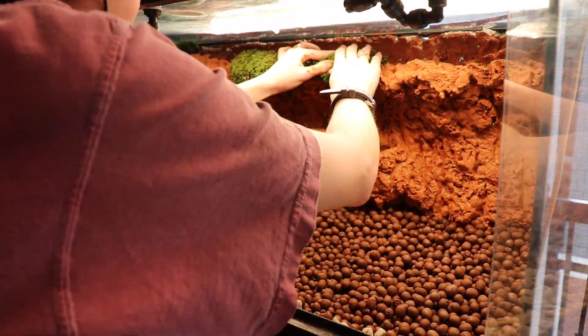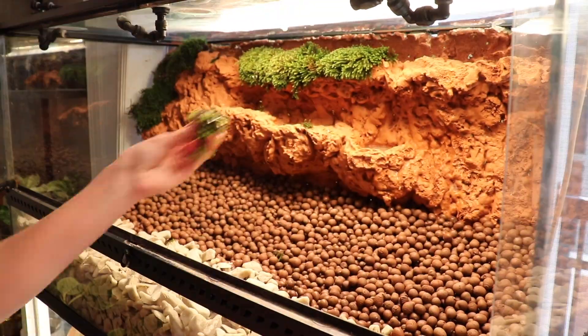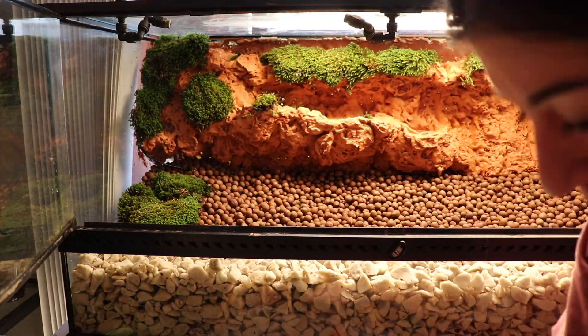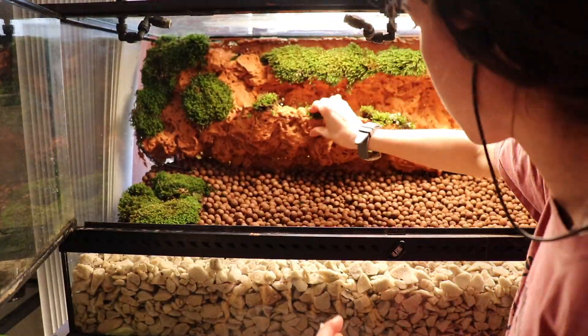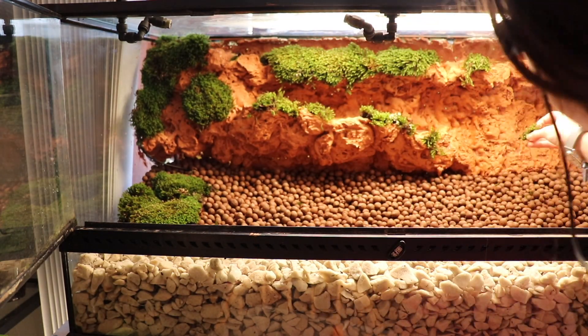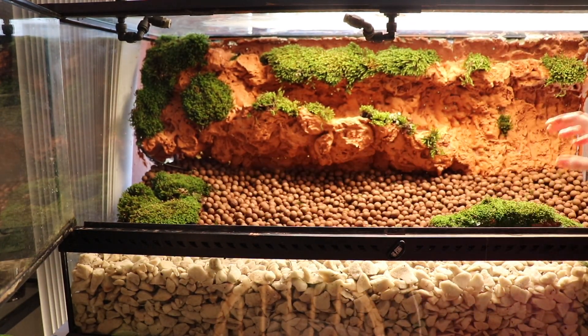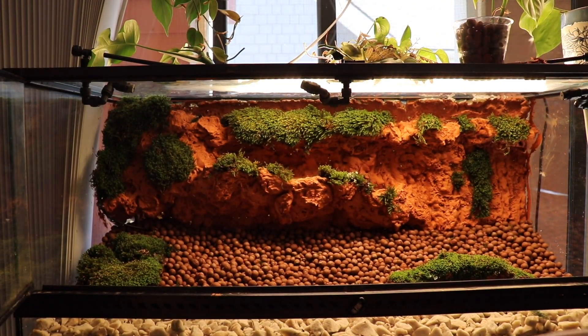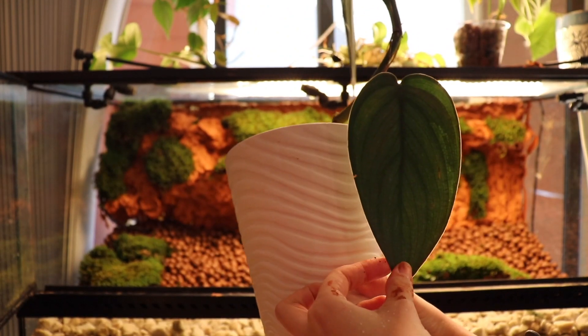Now I'm using superglue to attach my moss — I use very, very small amounts of superglue, just to hold it there while it establishes itself. This moss I found growing on a tree and it is just so cool; I hadn't seen moss that looks like this, so I was so excited.